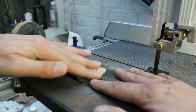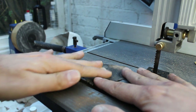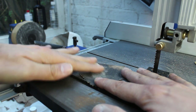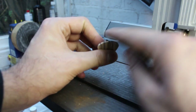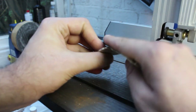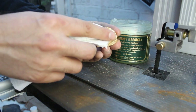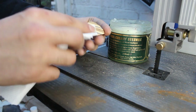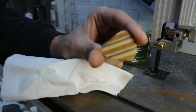Then I simply finished up the sanding with a couple of grits of sandpaper, going through progressively finer grits, cleaning up the faces and rounding off all of the edges. When it was nice and smooth I just applied a little bit of beeswax, rubbed a few coats in, shined them up, and job done.